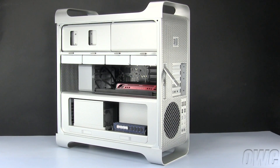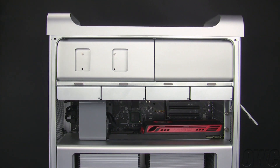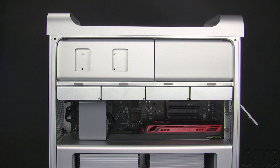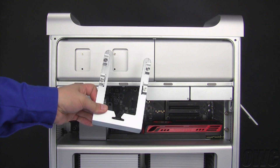The four hard drive bays are located across the top part of the center section. We can put a SATA hard drive in any of the four bays on the Mac Pro. Since there's already one in the first bay, we'll install the new one in the second bay. Just grab the lip of the carrier and gently pull it straight out of the Mac Pro.